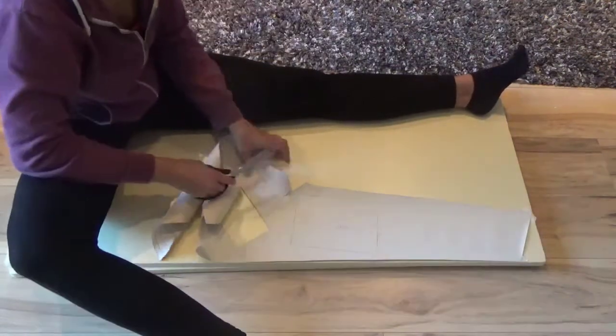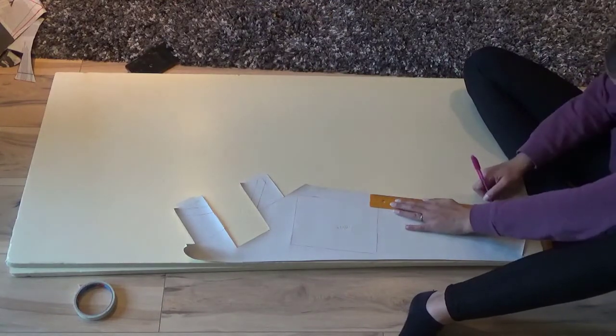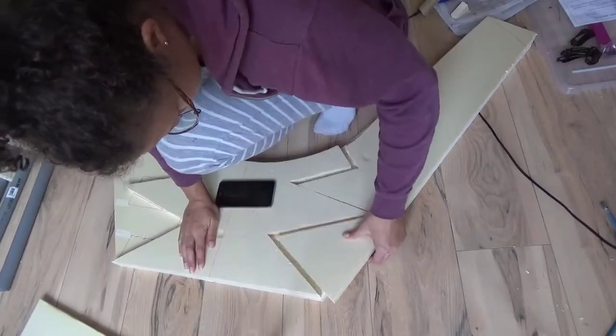I divided the pattern into two parts and traced it onto two centimeter isolation foam. I made two layers, and both layers have a different shape in the middle so I can slide them into each other and they will lock in place.